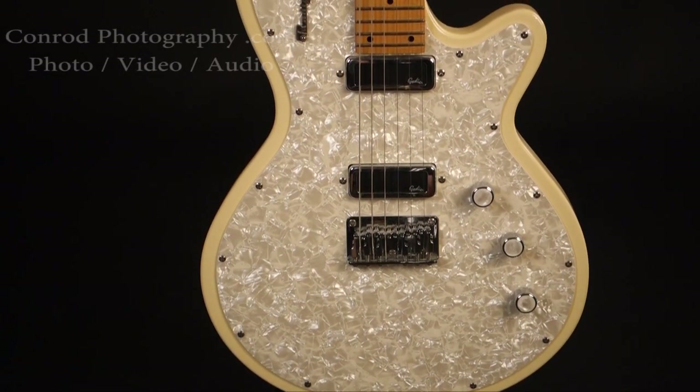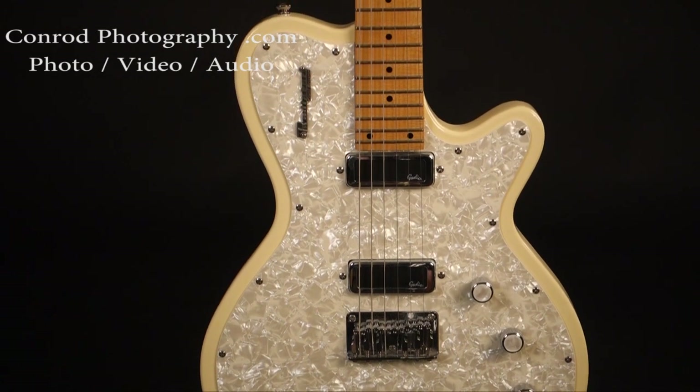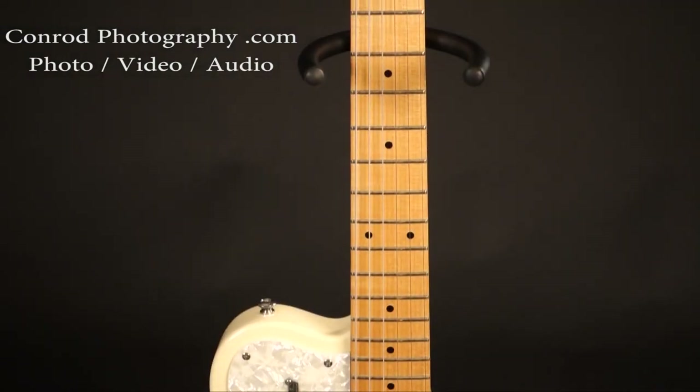This is the Godin Radiator. This guitar came into the studio the other day and I had never seen one before. Now anyone that knows me knows that I'm a big fan of all of the acoustics that fall under the Godin umbrella.